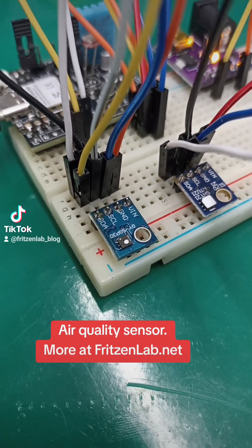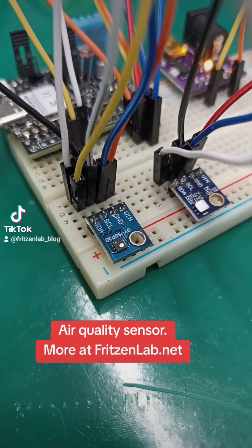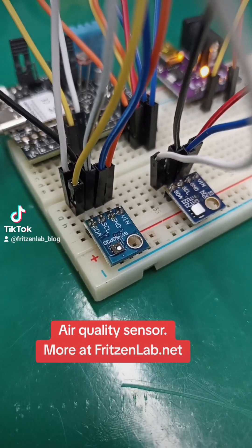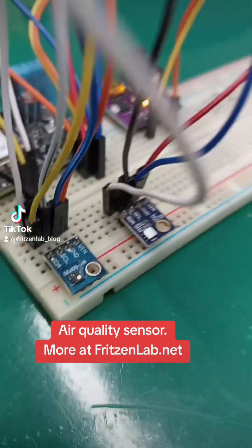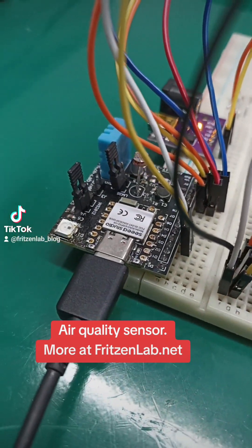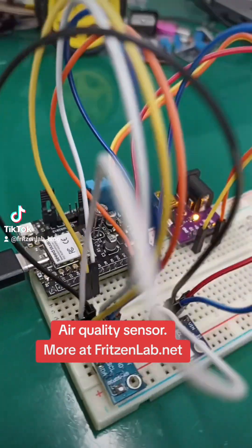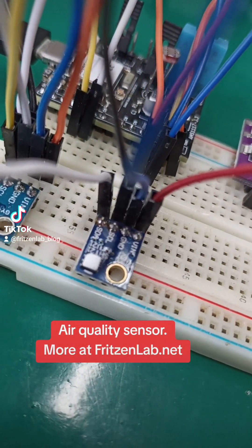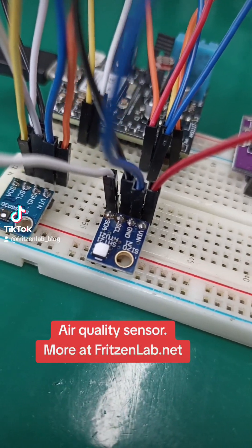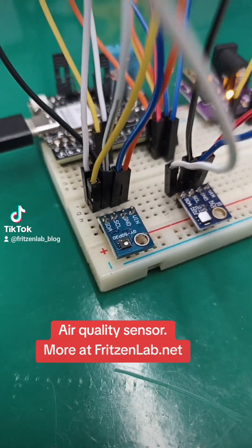These compounds can be harmful to our health. Here I'm communicating with the SGP40 over I²C to my ESP32C6, which is on this board I made myself. There's also an SHT21 in here, which is a temperature and humidity sensor — it's necessary for the SGP40 to calculate the VOC index.